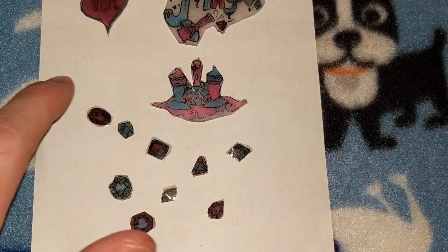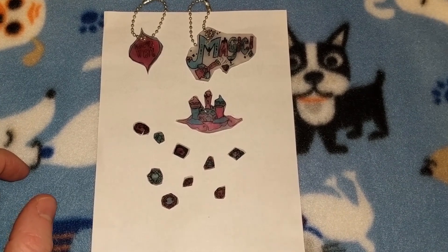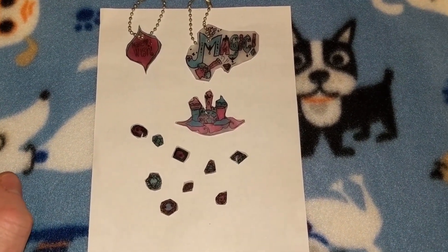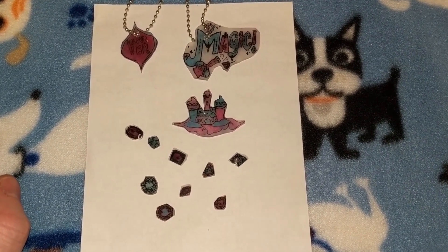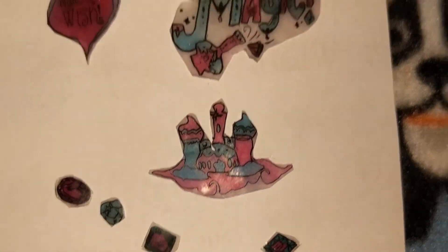Please support Candy Variety Channel, leave a comment down below on how you liked the video. Hit that bell so you can be notified when a new video comes out. Candy out!